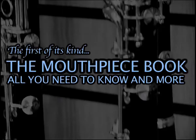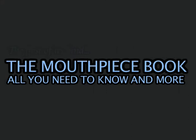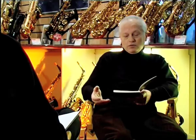A professional with a terrible mouthpiece just sounds like a rank beginner, but a beginner with a really good mouthpiece actually sounds as though there's a lot of promise there and they're very good.